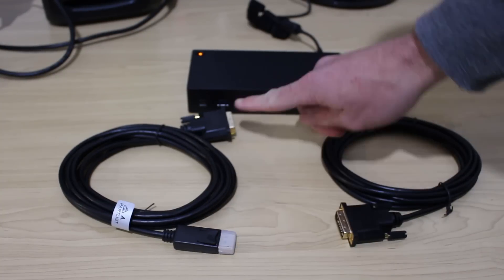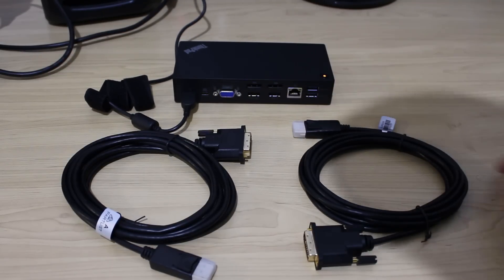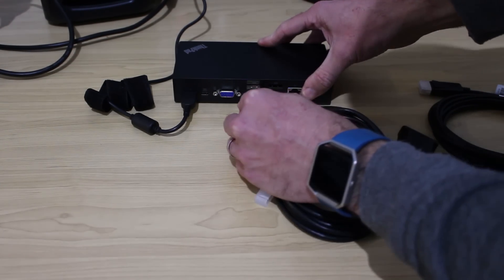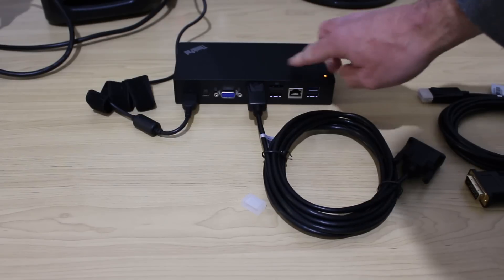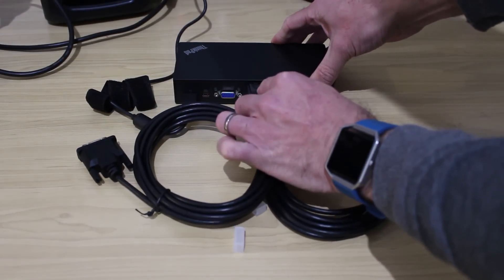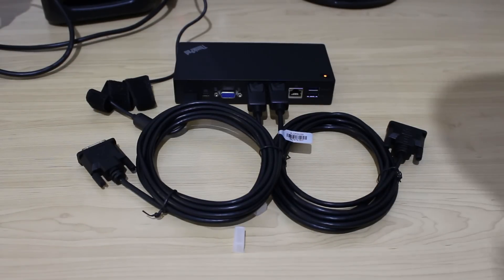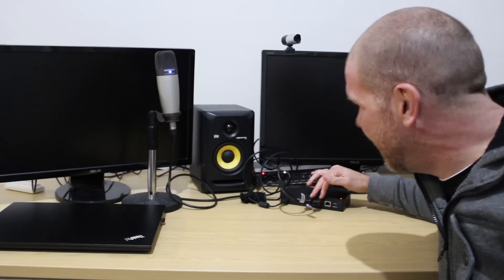Here are our two DisplayPort-to-DVI cables. We'll come to the back of the docking station, find our DisplayPort ports and plug them in - they have a nice little clip. We'll do the same with the second one. These now connect to the monitors. The monitors have switched over to DVI input, which is a good sign - the one thing I was concerned about was whether the ASUS 24-inch monitors would automatically detect and switch the input.